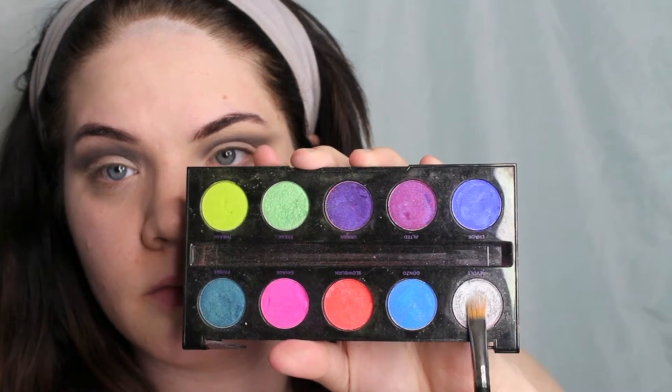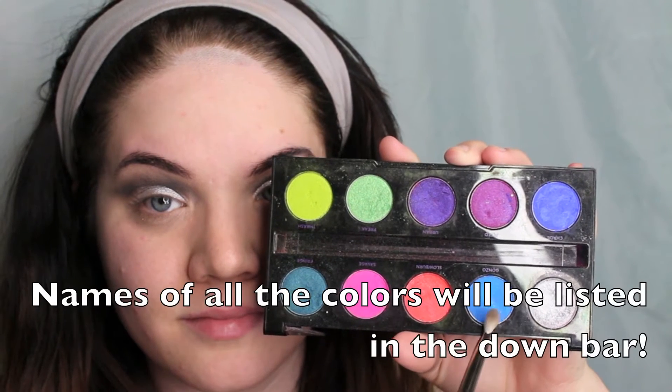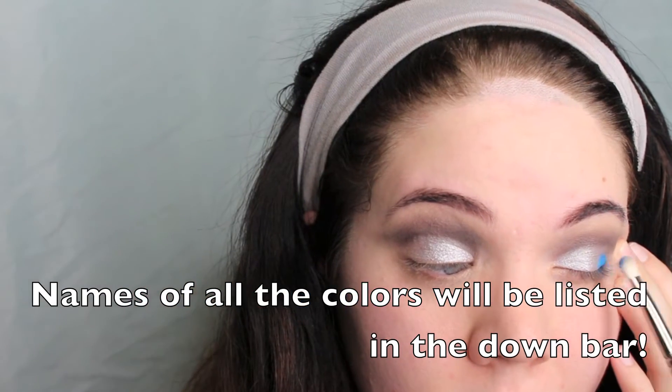Taking my Fix Plus and a flat eyeshadow brush, I'm going to take the silver color from the Electro palette and blend that really densely and metallic on the inner portion of my eye, then blend it lighter towards the outer part. Then I'm taking the bright blue shade and doing the exact same thing on the outer portion, blending towards the center — this creates a silver-to-blue ombre effect.